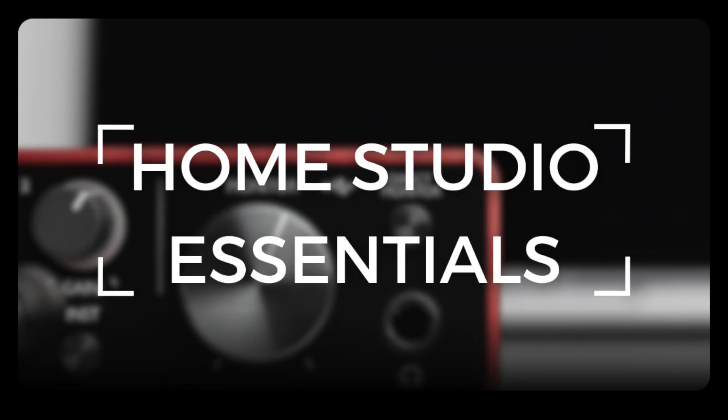Hi there, Alex here at MixingLessons.com. In this video, we're going to talk about the six pieces of equipment that you will need to record and mix music in a home studio. With modern-day digital recording, your ability to record and mix music at home is more accessible than ever. We'll talk about what equipment you will need to do that.